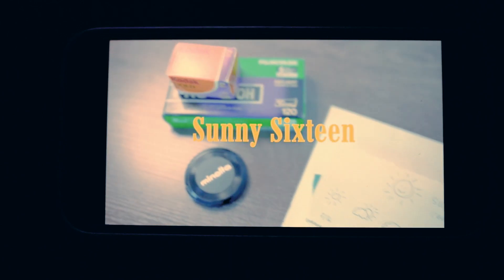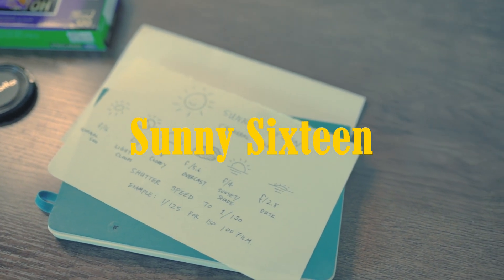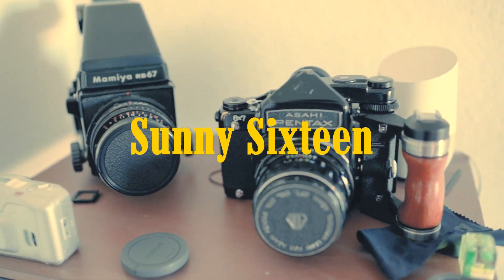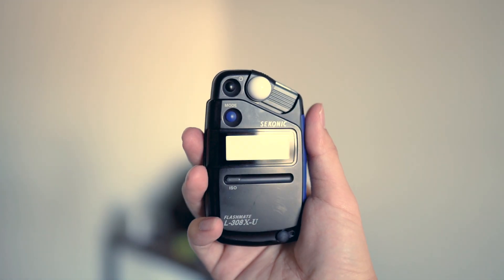What's up guys, today I'm going to be showing you a general rule of thumb for shooting film without a light meter and getting the correct exposure. That method, as some of you guys will know, is called the Sunny 16 method. Now, the reason why I say this is a very general rule is because obviously the best method is still going to be a light meter. Light meters can get very expensive, so this is just one method to have in your head at all times. This typically just refers to outdoor photography where there is natural lighting.